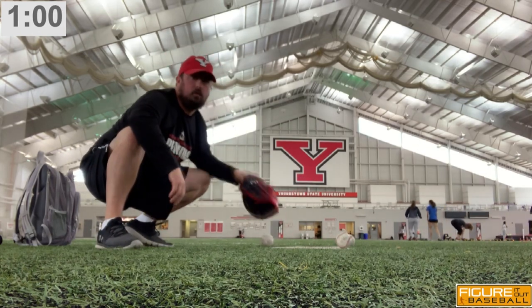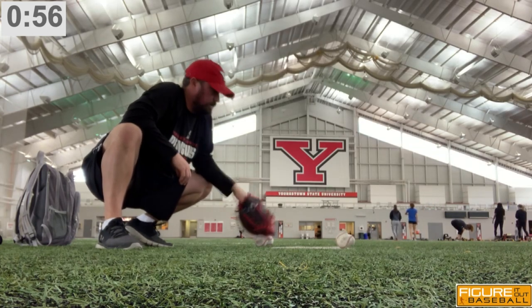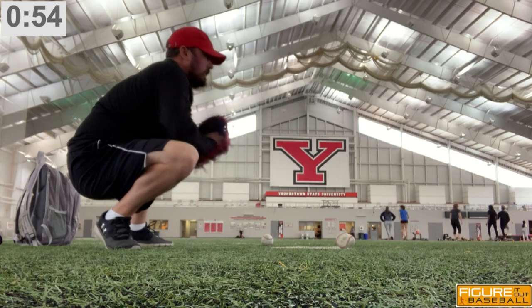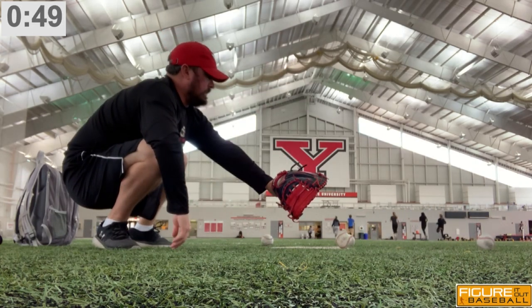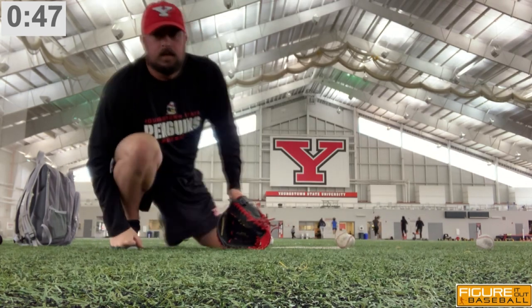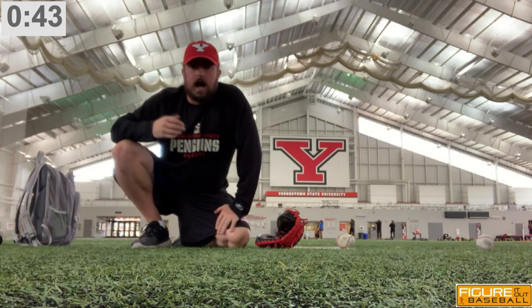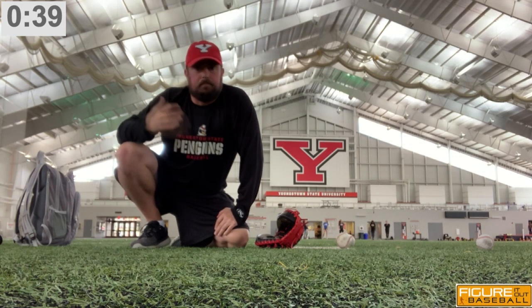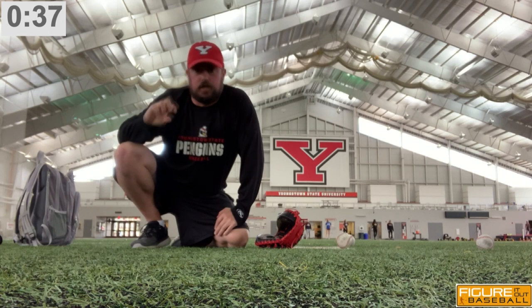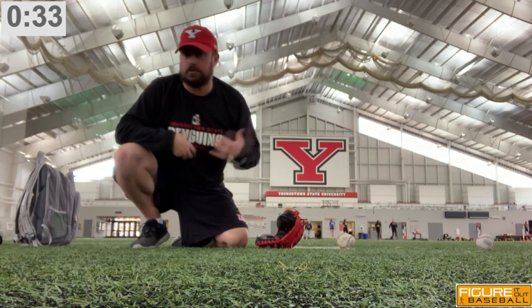Notice on that one how I was able to sway a little bit to my left and I didn't necessarily have to flip the glove over. And I got a ball to my right there. This drill is designed just to get feel.